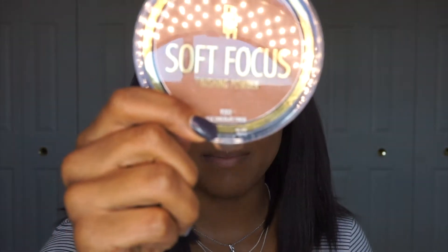My lashes are on! I'm going to bronze with the Black Radiance True Complexion Soft Focus Finishing Powder, and then I'm going to use the Fenty lip paint on my lips because I love a good red.